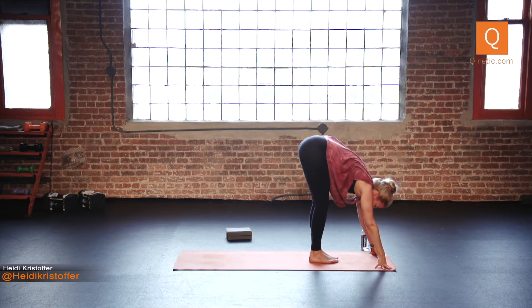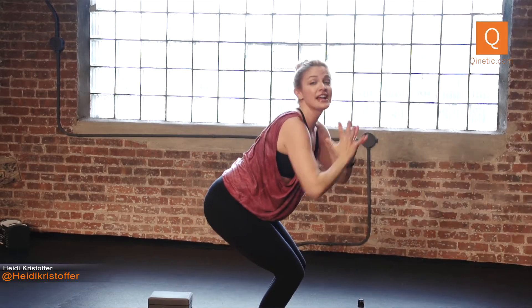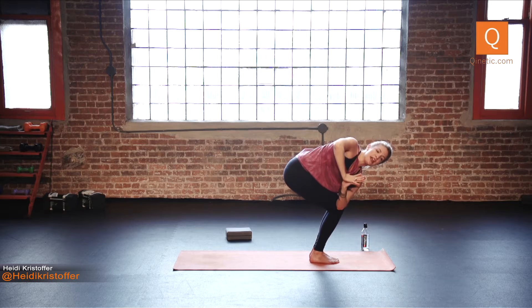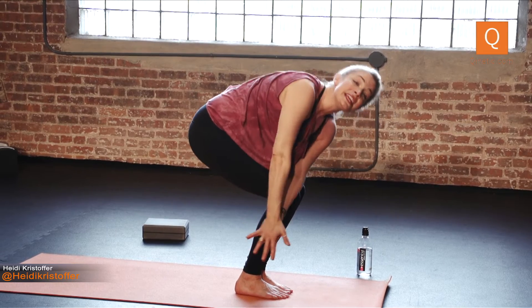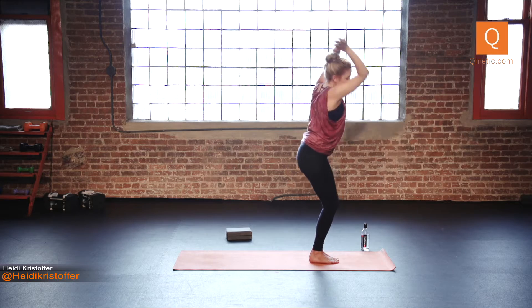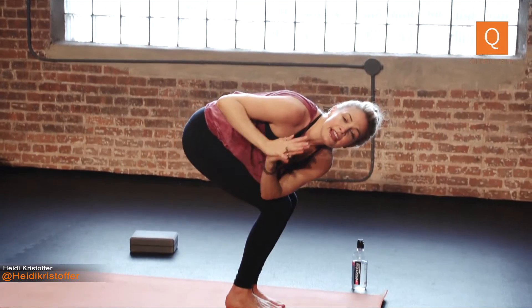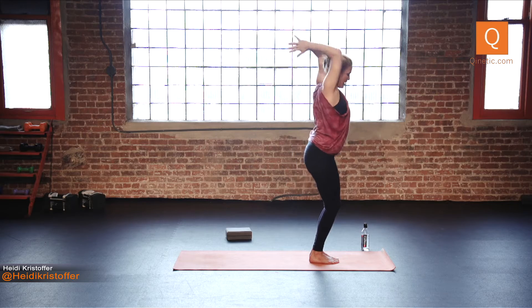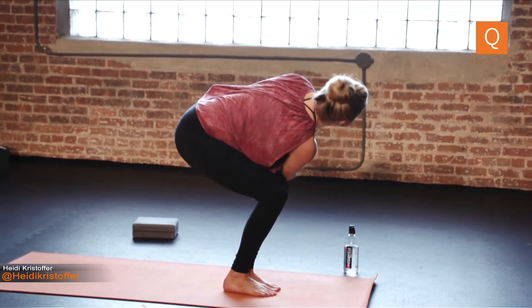Big toes together, heels slightly apart — chair pose again. Big inhale here. Take your hands to your heart. On your exhale, twist over to the right. Hook your left elbow to your right thigh. Keep your knees lined up. Big inhale to lengthen. Exhale to twist. Inhale through center. Exhale twist to the left — hook your right elbow outside your left thigh. Inhale to lengthen. Exhale to twist. Inhale through center. To the right again — big inhale to lengthen, exhale to twist, inhale through center. Exhale twist to the left — inhale to lengthen, exhale to twist, inhale through center.